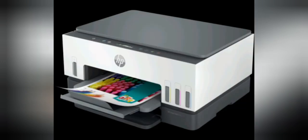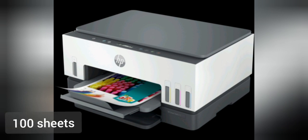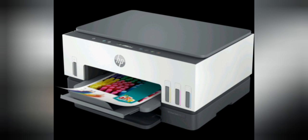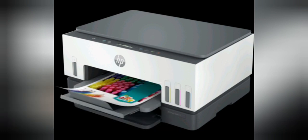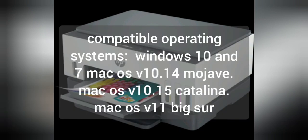Input capacity: up to 150 sheets. Output capacity: up to 100 sheets. Envelope: up to 30 envelopes. Labels: up to 20 sheets. Cards: up to 30 cards. Compatible operating systems: Windows 10 and 7, Mac OS 10.14 Mojave, Mac OS 10.15 Catalina, Mac OS 11 Big Sur.